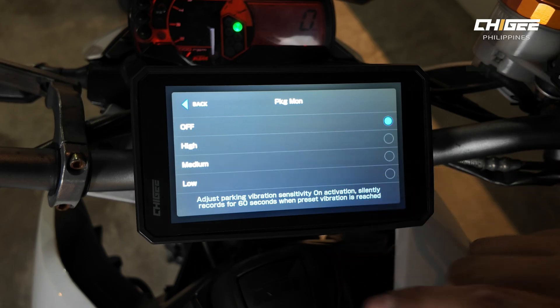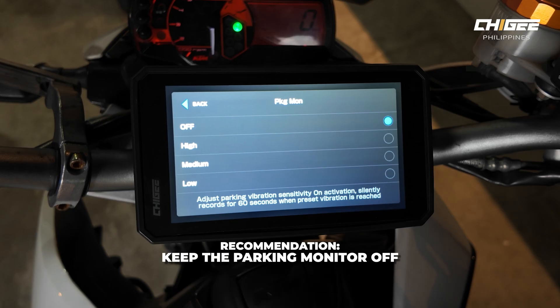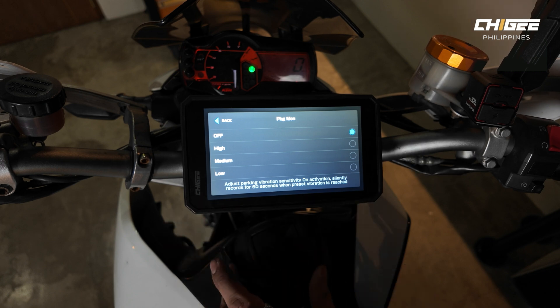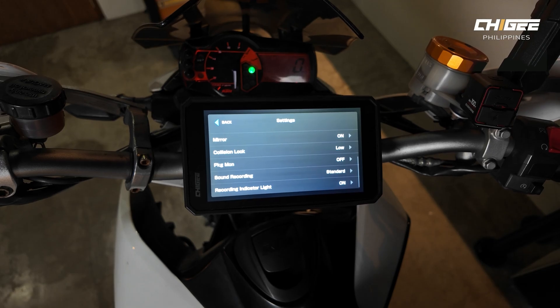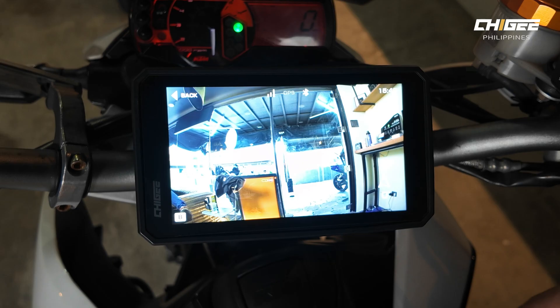For parking monitor, unless you're parking in a very quiet environment, just turn it off. If you do turn it on, don't forget to turn it off again. Even at the lowest sensitivity setting it can be too sensitive — every dog bark or noisy motorcycle passing by triggers a recording and drains your battery.